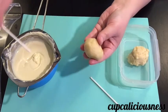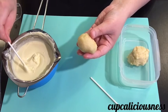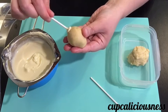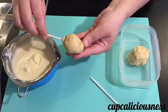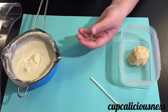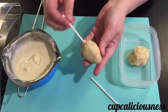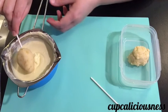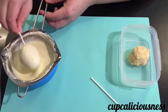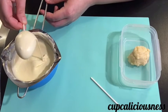Using your cake pop stick, dip it in some chocolate and poke it through the bottom of the cake pop. These should be put in the fridge to set for about 10 minutes. Once the chocolate has hardened, take the whole cake pop and dip it in the white chocolate, making sure that the whole cake pop is covered with white chocolate.